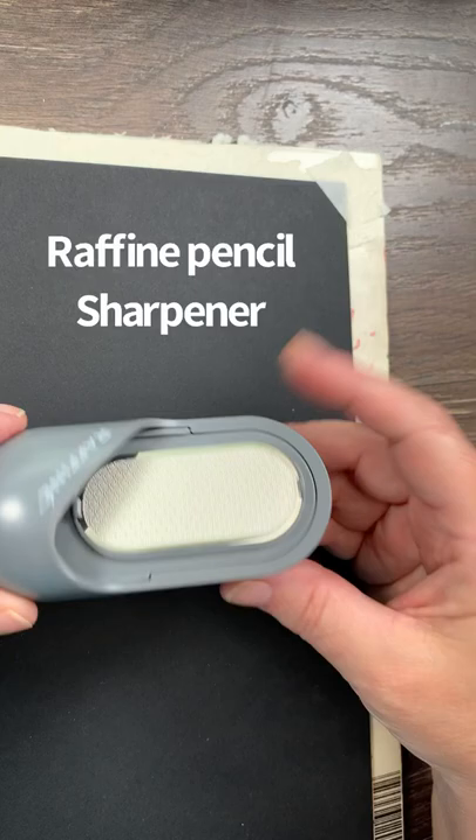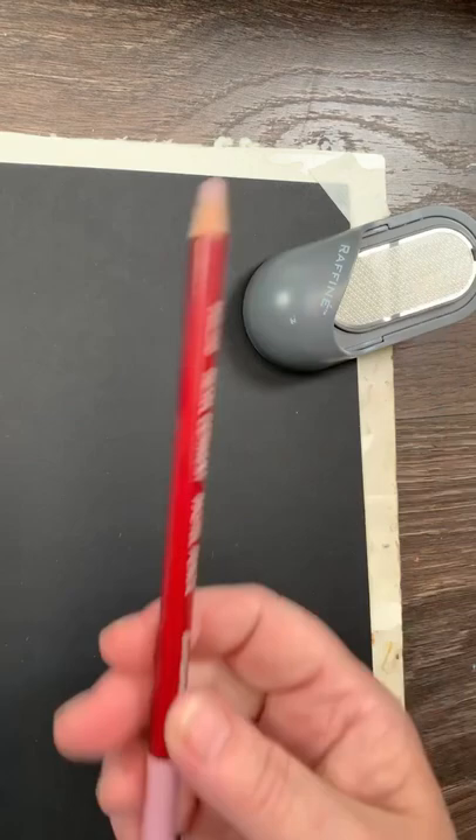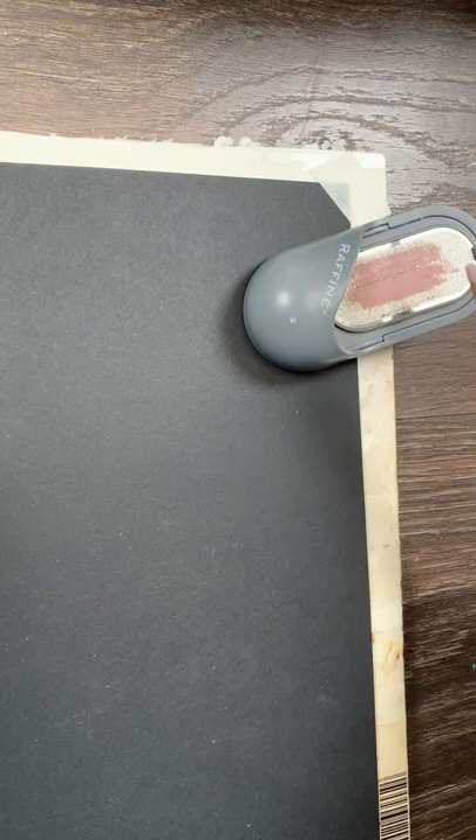I found this handy little sharpener by Raffine. It's less than $4. You can hook it right to the side of your artwork as you're working. It has a nice little metal file and a little cup to catch any shavings. I use it for pastel pencils, but you most certainly can use it for any other type of pencils.